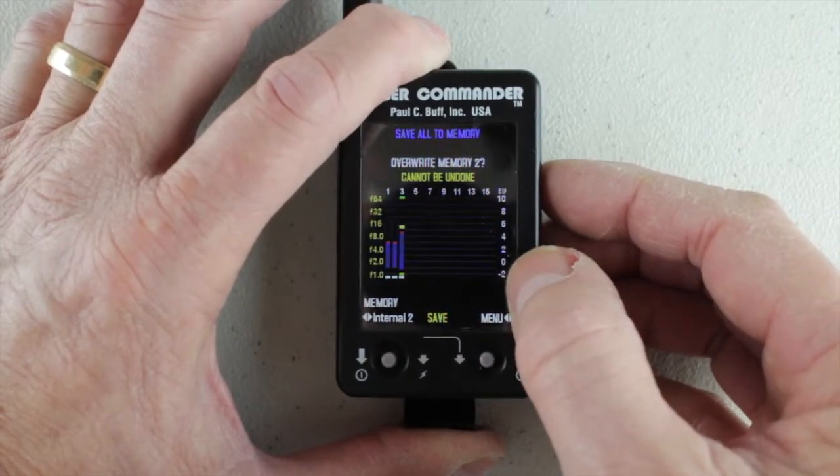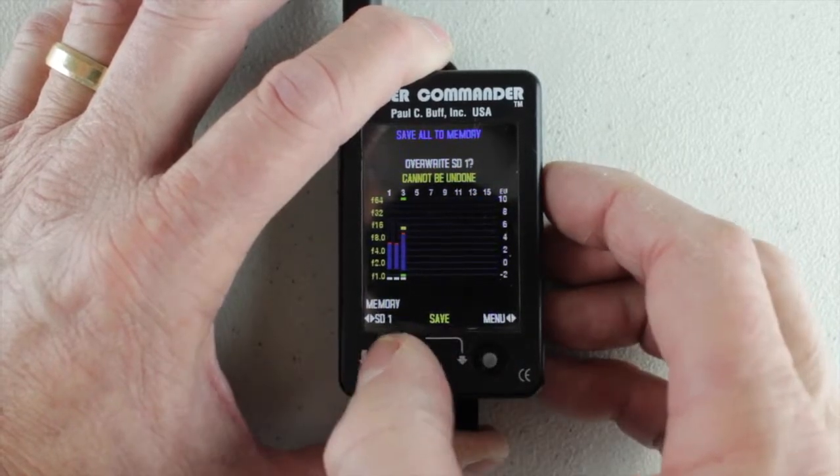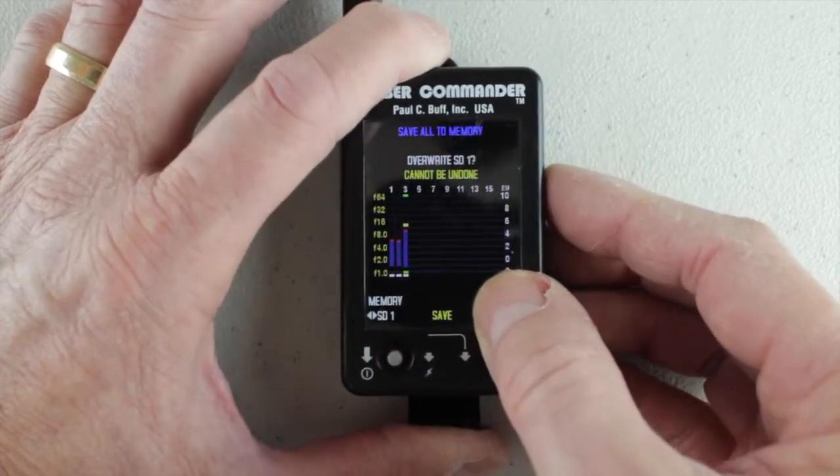Remember, there's only two internal memories. All the rest of them are over here on the SD card — the little mini SD card that's on the side of the unit.